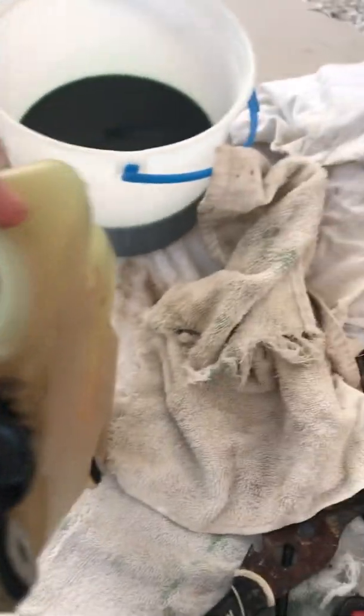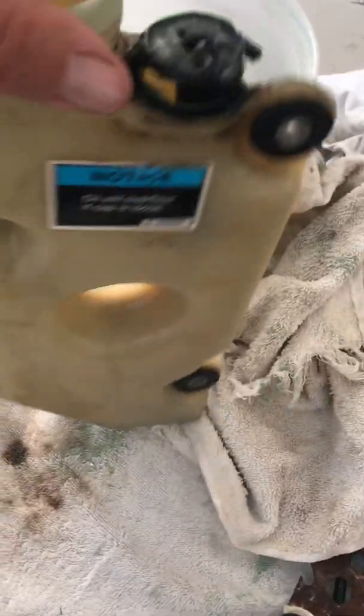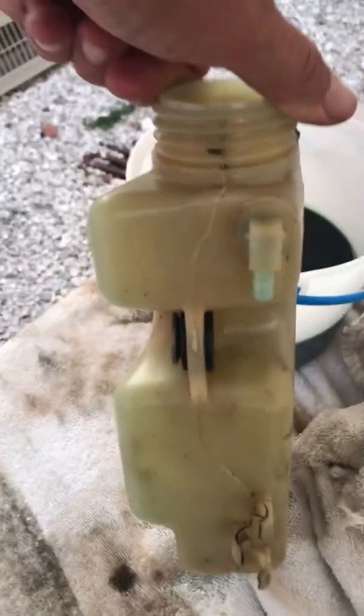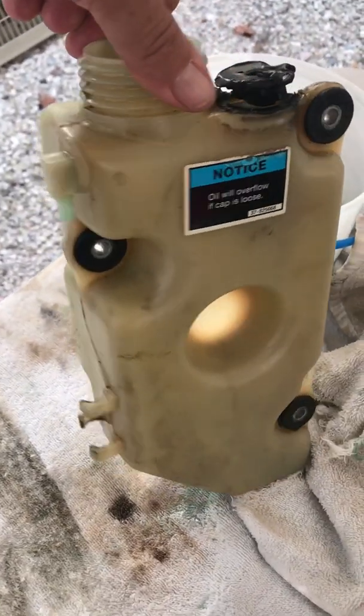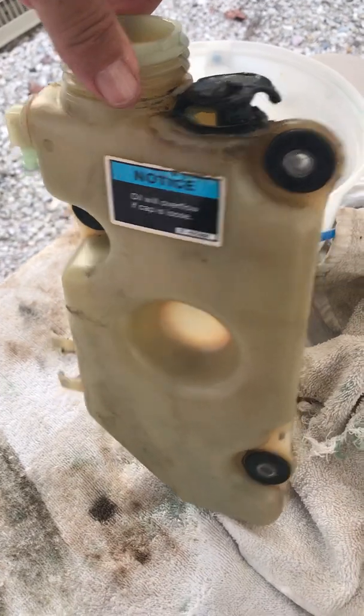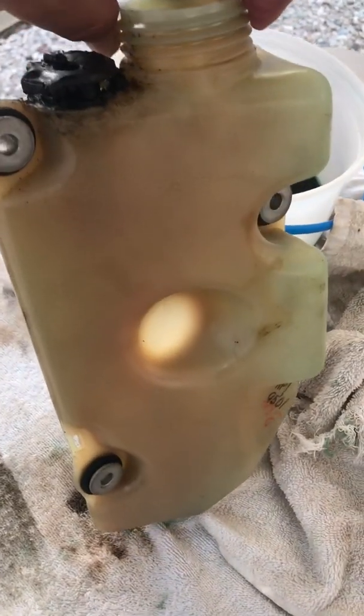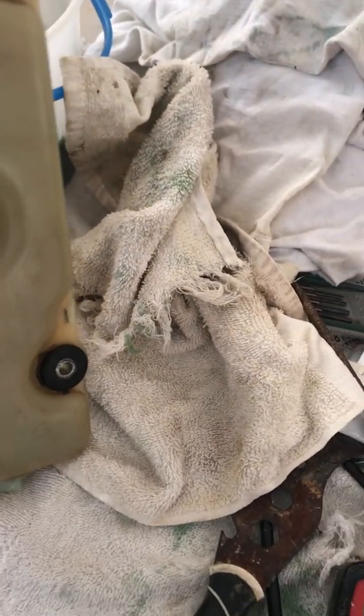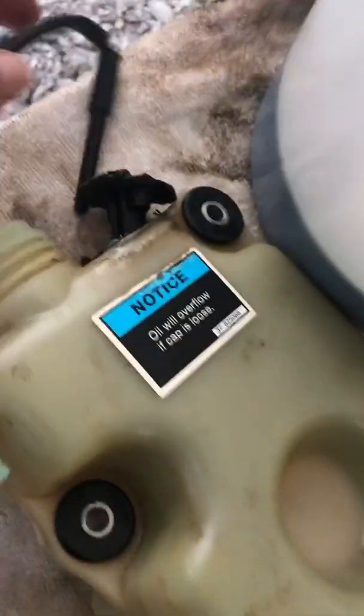This is off a 250 EFI two-stroke, 1996 I believe. Anyway, it's all one piece. The sensor comes out of the top and you can test the sensor — it slips into this hole here, and then it has the connectors to the engine.